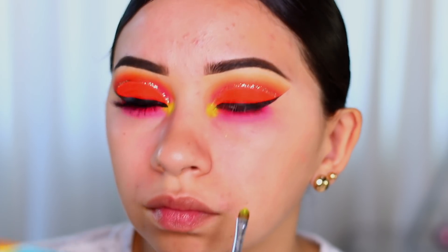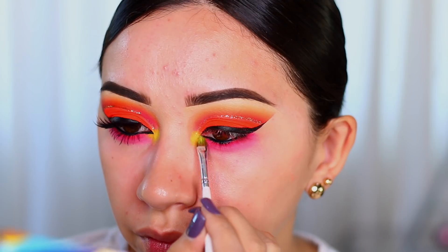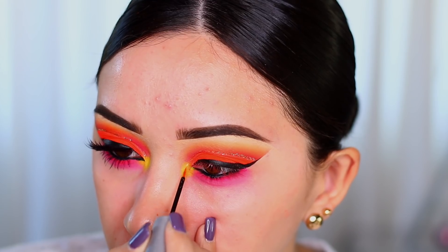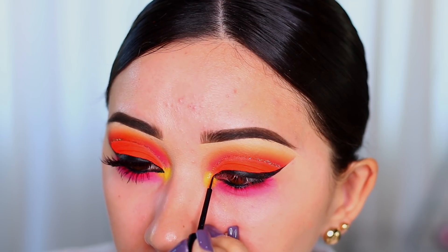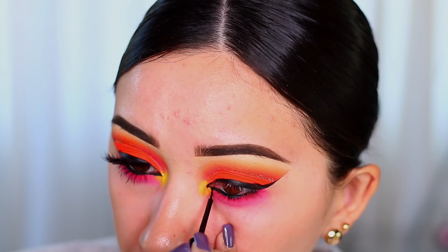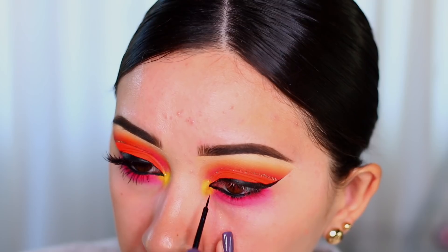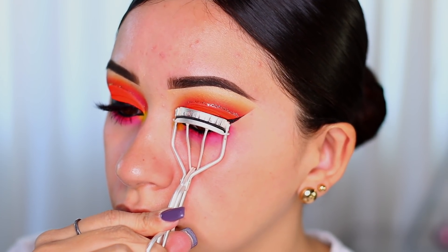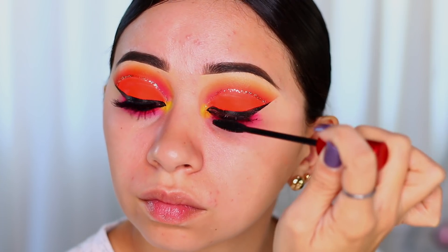Once I start blending the yellow into the other colors it lightens up a little bit and looks more like a true yellow. Now I'm going back and touching up the other shades that faded a little with the inner corner application. Then I'm going to curl my lashes and apply the Super Fan mascara by Smashbox.